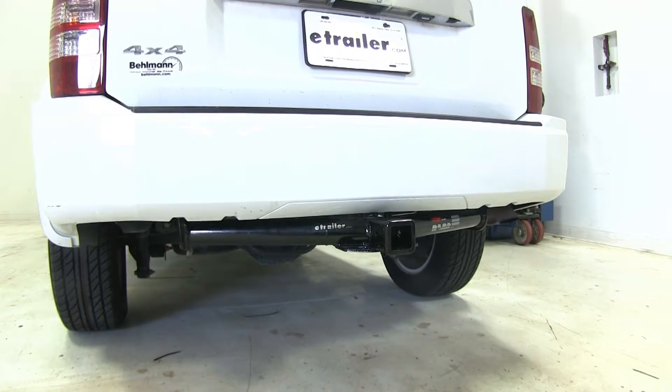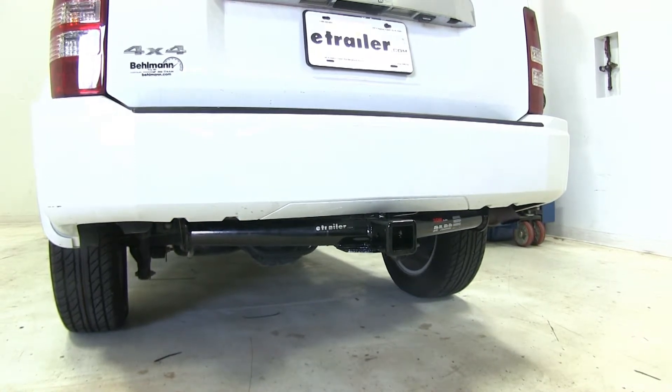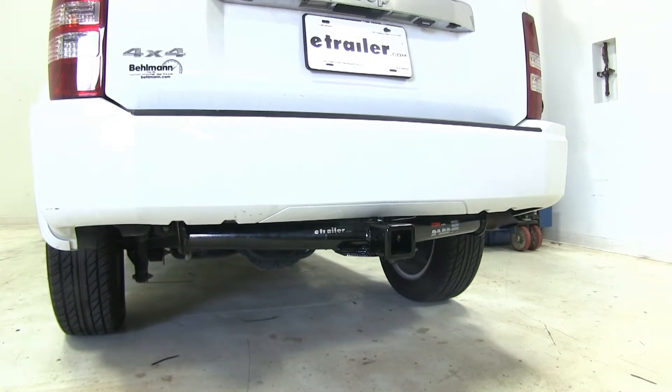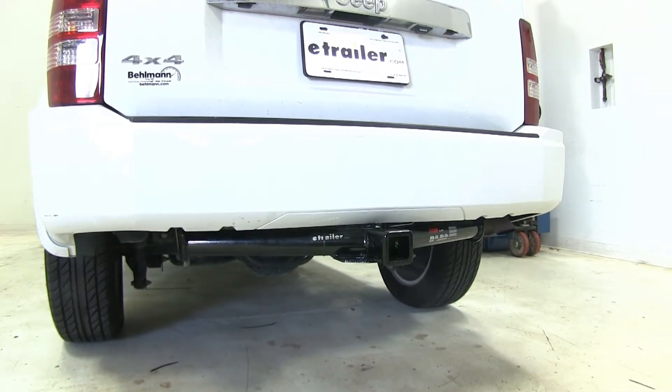When it comes time to decide which hitch is right for you, the weight ratings and clearances are going to be identical, so the real deciding factors will be appearance and intended use. The Curt, with its smaller safety chain connection points and no wiring bracket, will offer a cleaner look without wiring. For towing and when you start adding wiring, the DrawTite is definitely going to be the victor — it's got larger safety chain connection points and the attachment tab for wiring so it doesn't have to hang down below the vehicle.